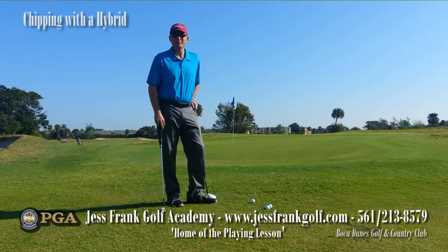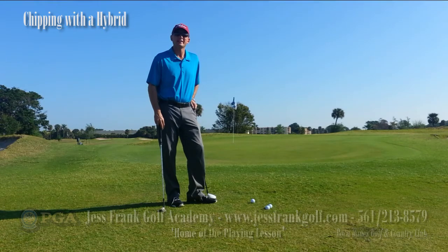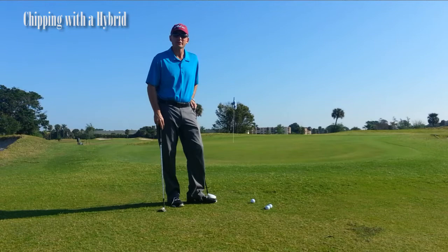Thank you very much for joining me. My name is Jess Frank. I'm coming to you from the beautiful Boca Dunes Golf and Country Club and the Jess Frank Golf Academy. Today what I have for you is a little different chipping method, something that you'll see out on the PGA Tour or LPGA Tour.